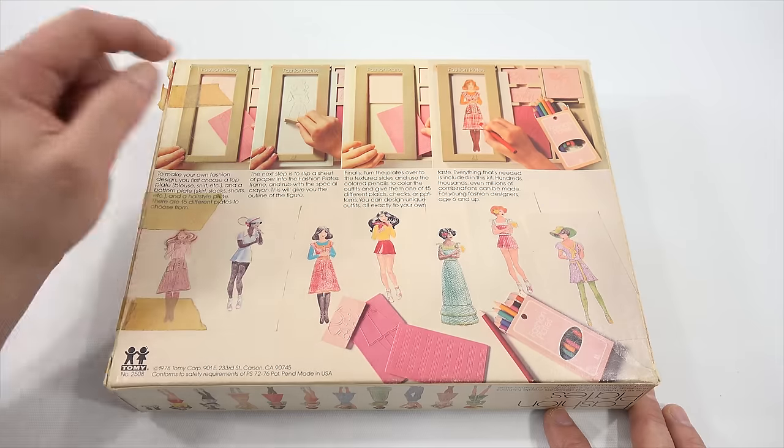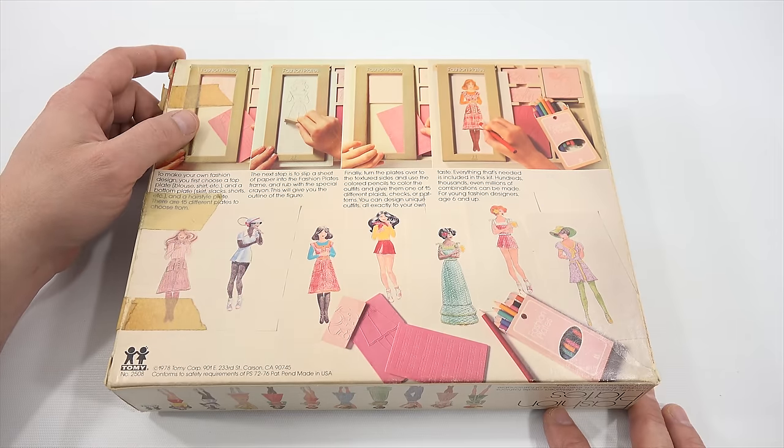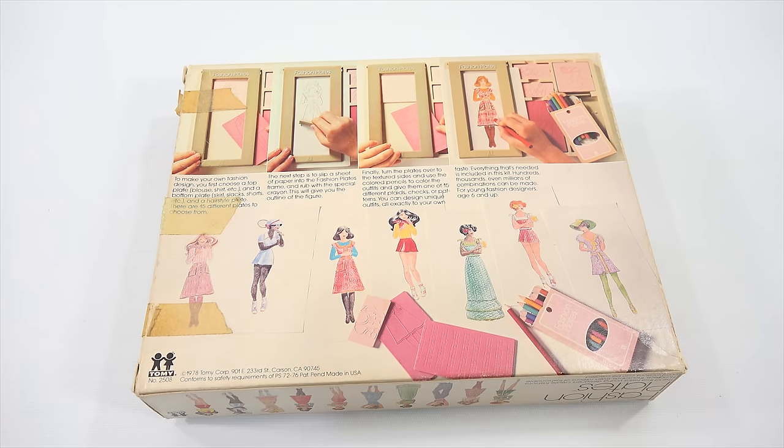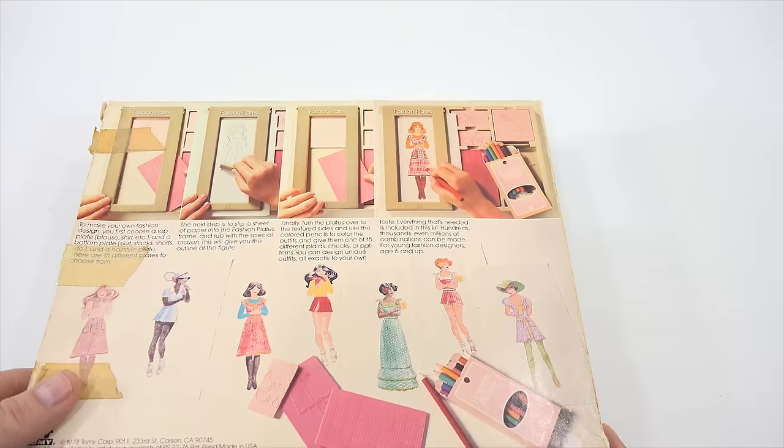Everything that's needed is included in this kit — hundreds, thousands, even millions of combinations can be made for young fashion designers ages six and up. I wonder if there's a million combinations. There are 15 plates — that's a math equation which I'm not going to do for you now.